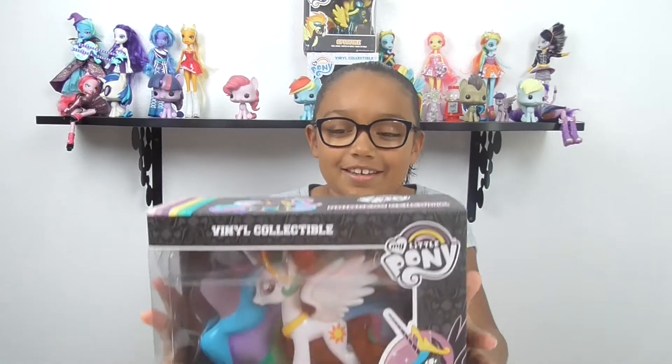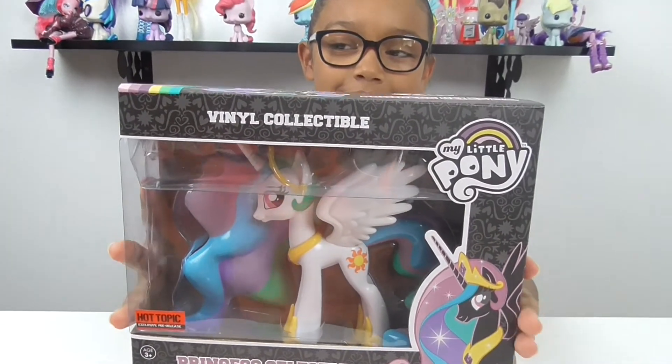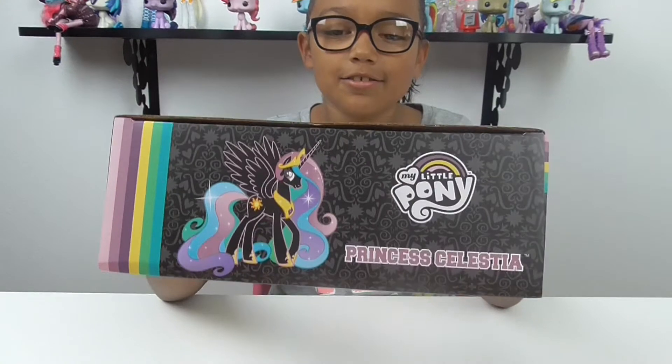Hi guys, so today we're going to be reviewing another big Funko Pony. I have a lot of these now. This one is Celestia. It's so awesome, and we got this one at Hot Topic.